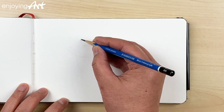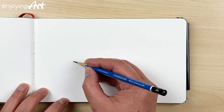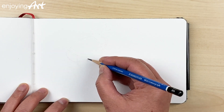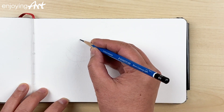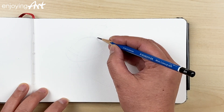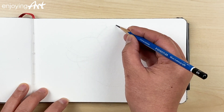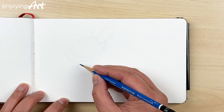With a hard pencil like this, you don't want to press it too hard on the paper because it could make a very deep indentation into the paper surface, and you can hardly erase that.